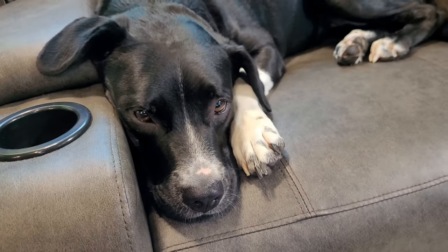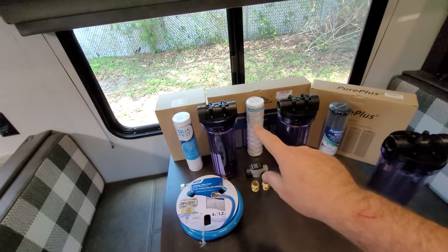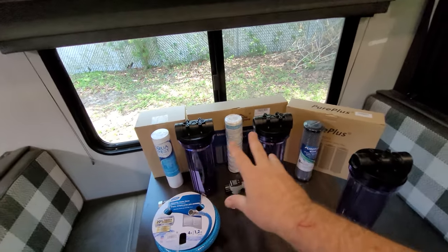Welcome back to another video. My name is David, and along with my four-legged fur kids Rupert and May, we are part-time RVers learning the RV lifestyle one campground at a time. In today's video, it is the final project we are doing to this camper before we hit the road next week for a six-week adventure — we are putting together a three-stage DIY water filter.